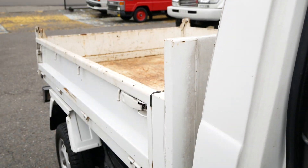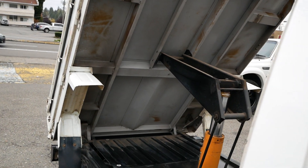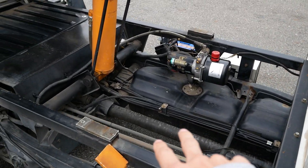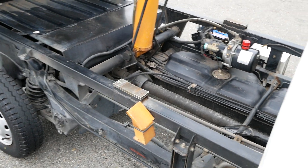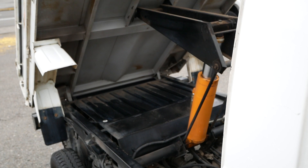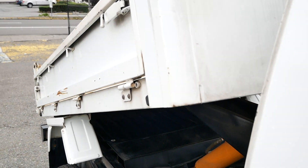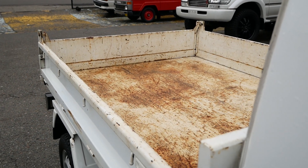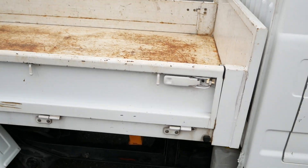Now I'll show you the dump bed. It's this little button here — up and down, pretty simple. It's kind of a cantilever setup with the hydraulic arm there. You can also see the fuel tank, hydraulic pump, engine's back there, spare tire — all the basics. That's a pretty cool operation it has here.